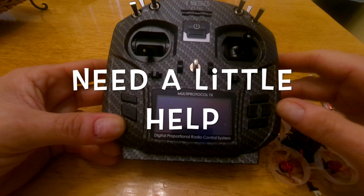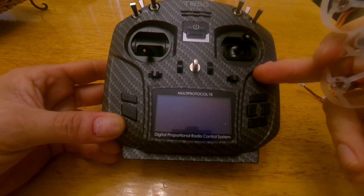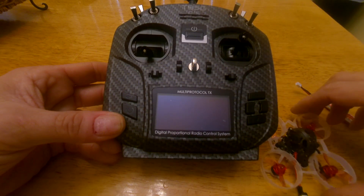Good afternoon guys, this is RevPV. I got here the Mobula 6 and the Jumper T8SG Plus V2. I got everything to bind and work, but there's only one problem that I'm having that I would like to get rid of.